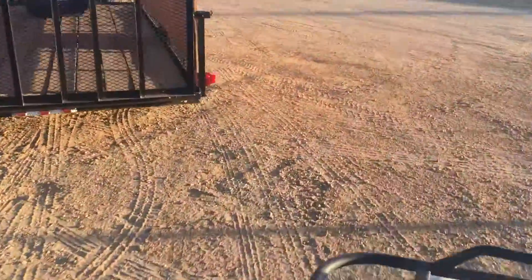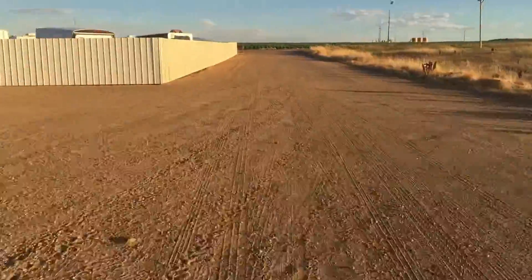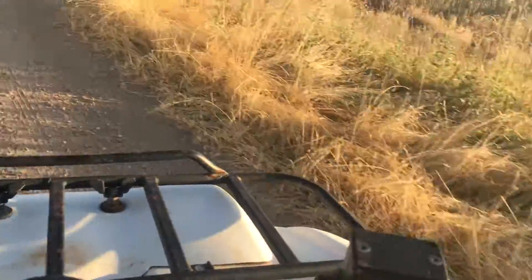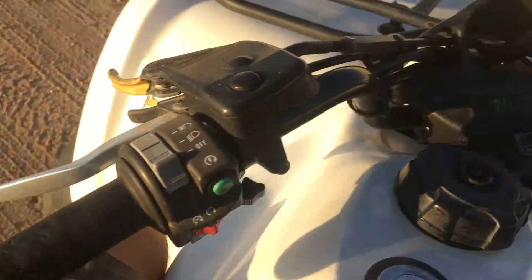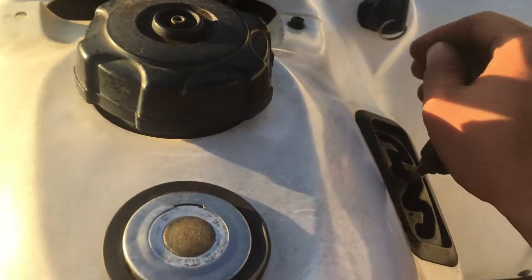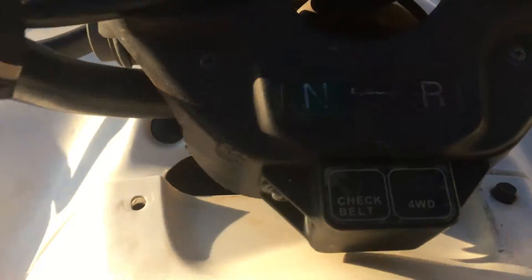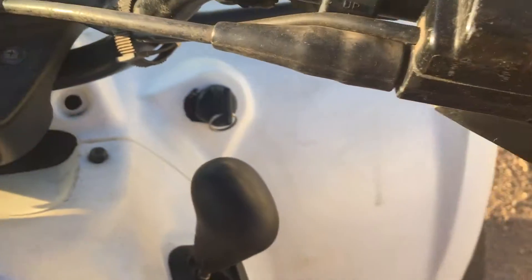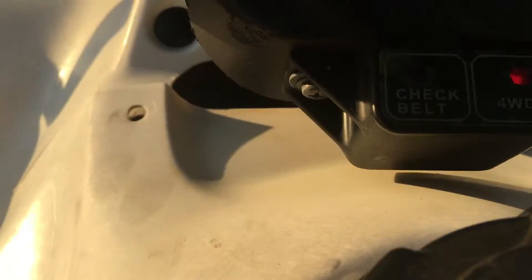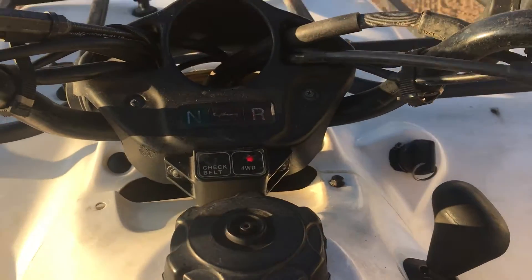If you're interested, we also have a trailer for sale. It's really easy to turn even with one hand. To demonstrate the four-wheel drive: you stop all the way, put it in low range, and that gives you two-wheel low. The four-wheel drive indicator is not on yet, but if you click this button over, that engages four-wheel drive — you can see the indicator light right there. Now you've got four-wheel low.